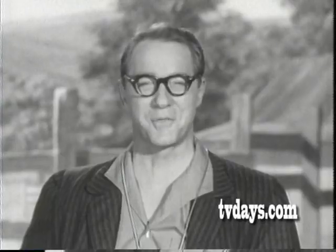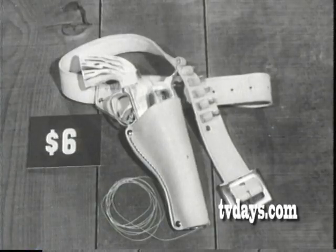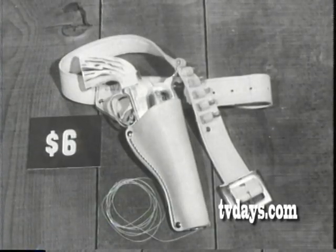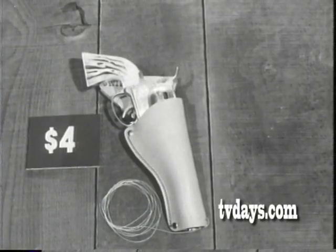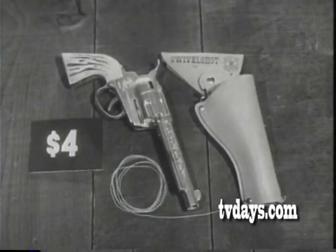Kids, you can be fast too with the Mattel swivel shot. It's top grain cowhide and comes on a bullet belt with six all metal play bullets and a bullet loading fan or .50. It sells for $6. This one slips on your belt — it's only $4. Get it wherever toys are sold.